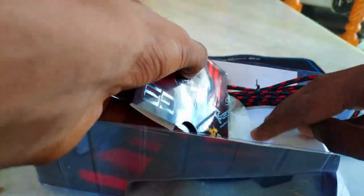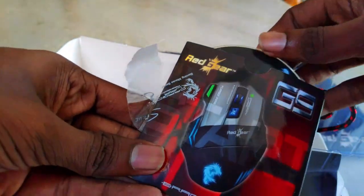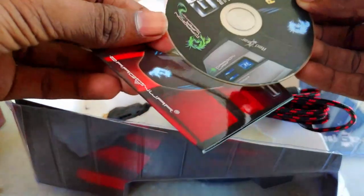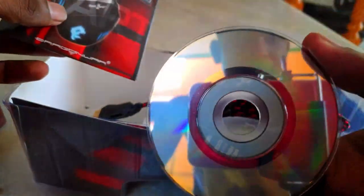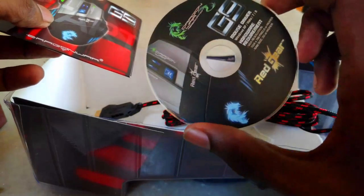If you have a CD driver you can use it, but if there is no CD drive on your PC or laptop, there is a link in the description for the G9 Red Gear. If you click and download it, you can customize it.